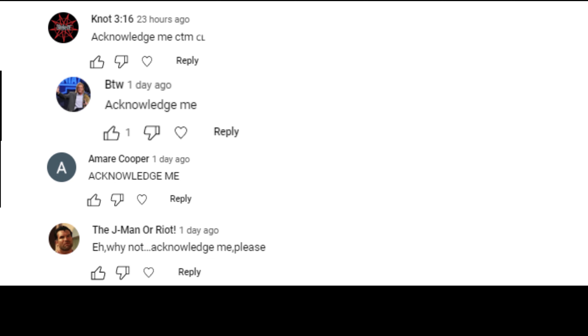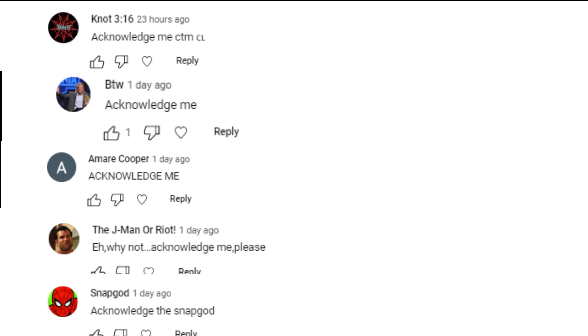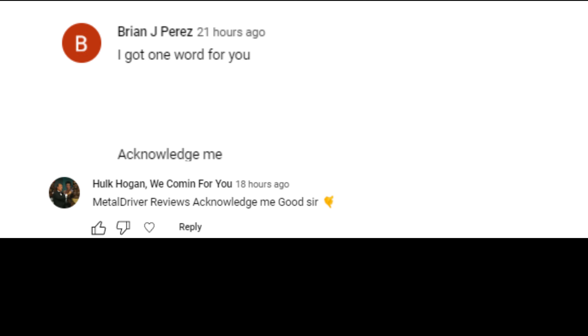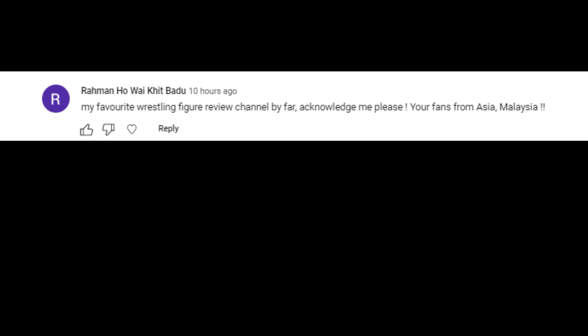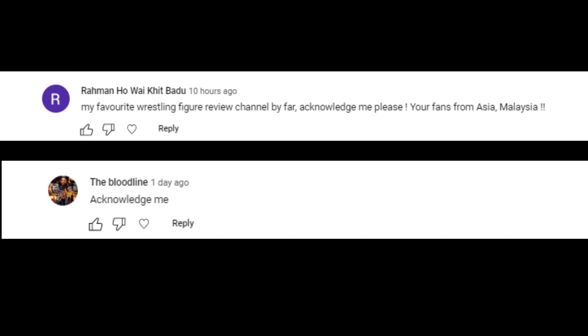Not316 BTW, AmeriCooper, The J-Man or Riot, SnapGod, Brian J. Perez, Hulk Hogan, we coming for you, The Wrestling Hound, RamenhoiKit, Badoo, hopefully I said that right, and of course The Bloodline, you have been acknowledged.